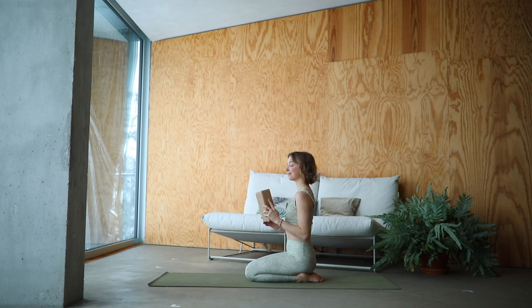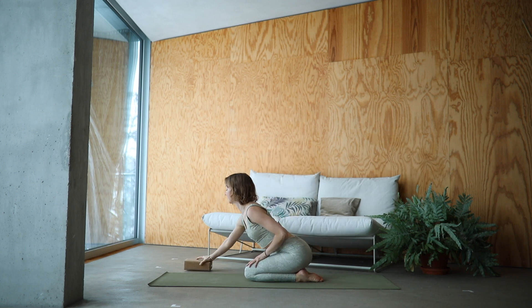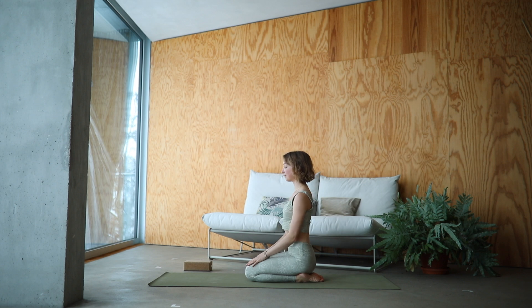Find a seated position that is comfortable for you, either sitting on your heels or cross-legged. Feel the length of your spine and place your hands in front of your heart. Taking a few deep breaths here. Feel the air streaming into your nostrils. Softly exhale.